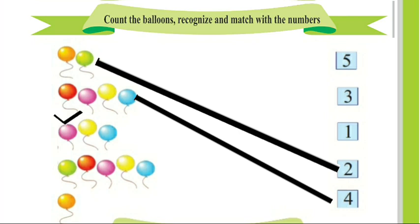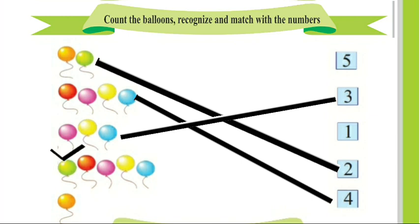Next, 1, 2, 3. There are 3 balloons. We will match these 3 balloons with number 3. 1, 2, 3, 4, 5. There are 5 balloons. We will match these 5 balloons with number 5.